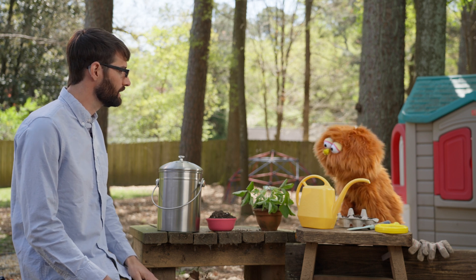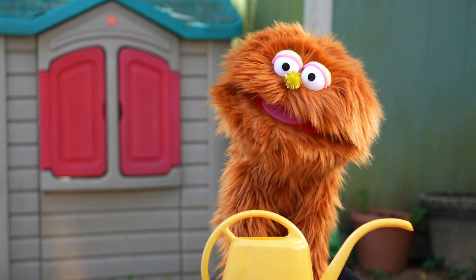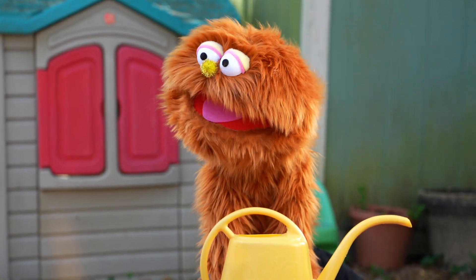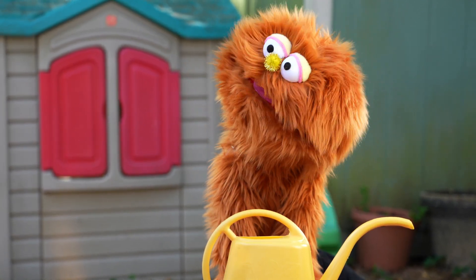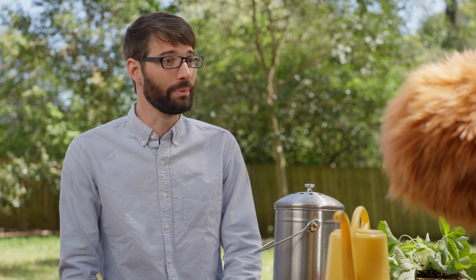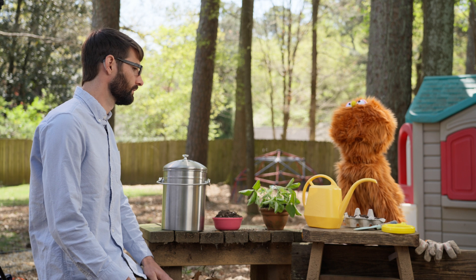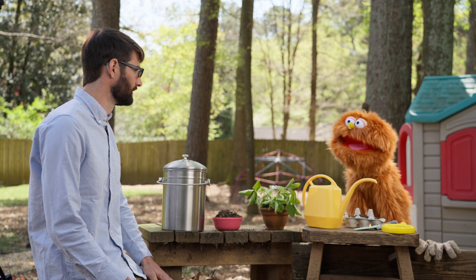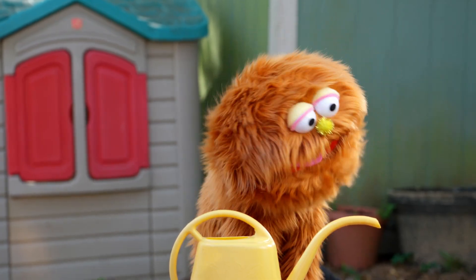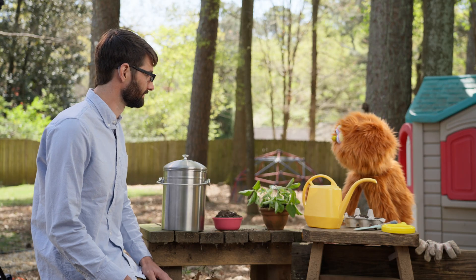To grow, seeds need sun and water and soil with lots of nutrients. Nutrients! That's a big word. I love big words. What does it mean? Well, nutrients are like really small pieces of food that plants can eat to grow big and strong. Oh, so if I have water, sun, and soil with lots of nutrients, I won't have to wait a long time for my seeds. That's right. Nutrients! I'm going to find some nutrients!